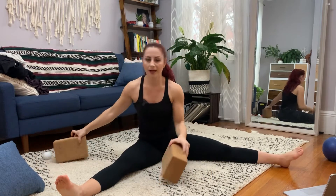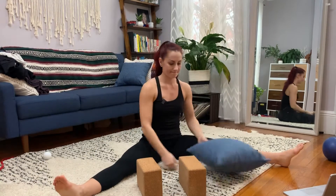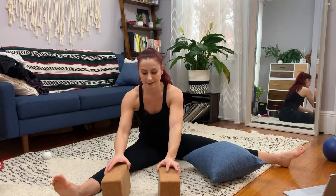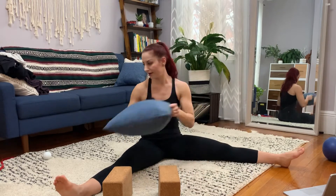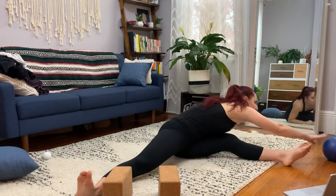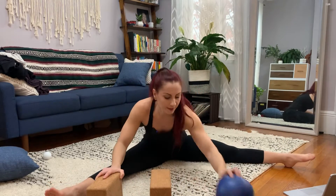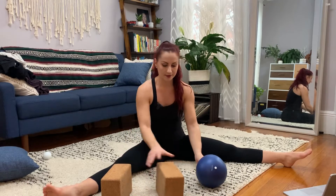We're back in straddle and we're going to need two yoga blocks and something that's about the same height as a block — so three things of similar height. This is too big. You're going to set them up — you can sort of guess what's going to happen.